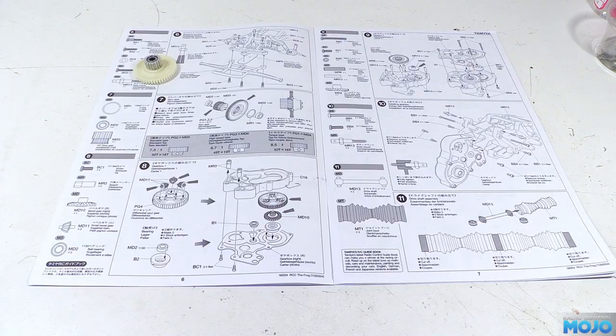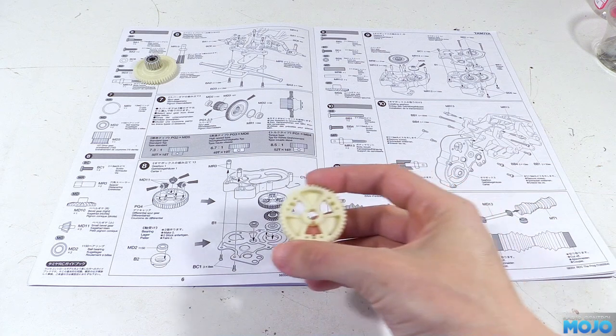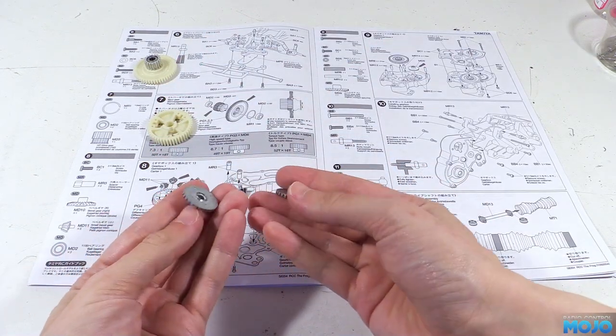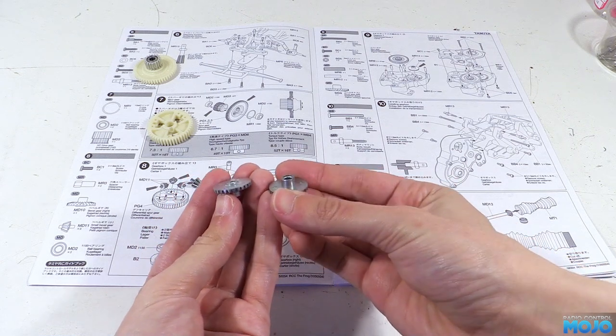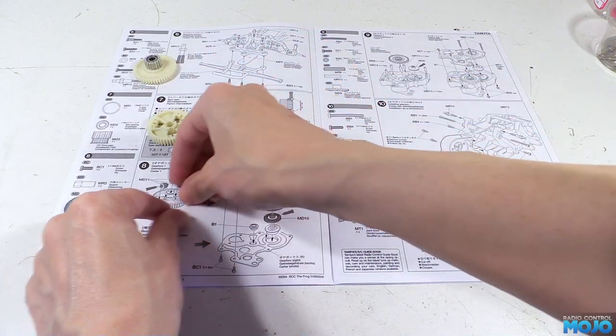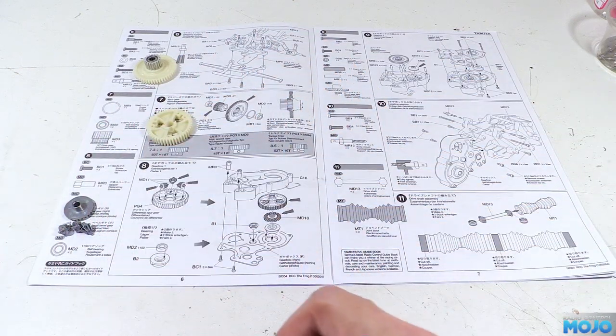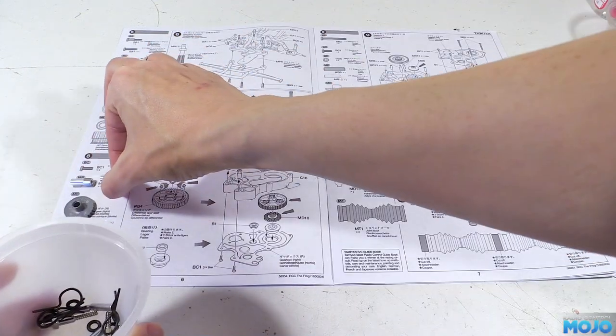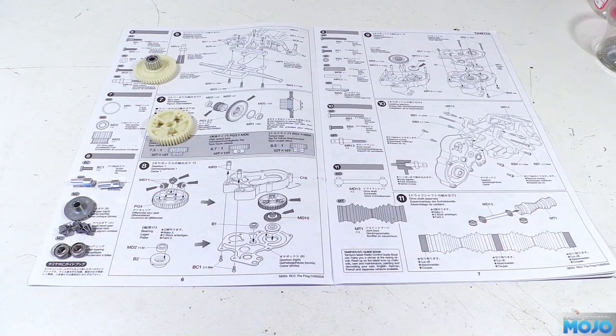Step 8, the gearbox case and half the diff. First we need the main plastic diff gear, one of the large bevel gears. Now there's two different ones, so make sure you get the right one. Despite looking at the diagram, I still managed to pick the wrong one. I did catch it though after a final check. We need the three small bevel gears, the last two 1150 bearings, two gearbox spacers and two M3x8s.